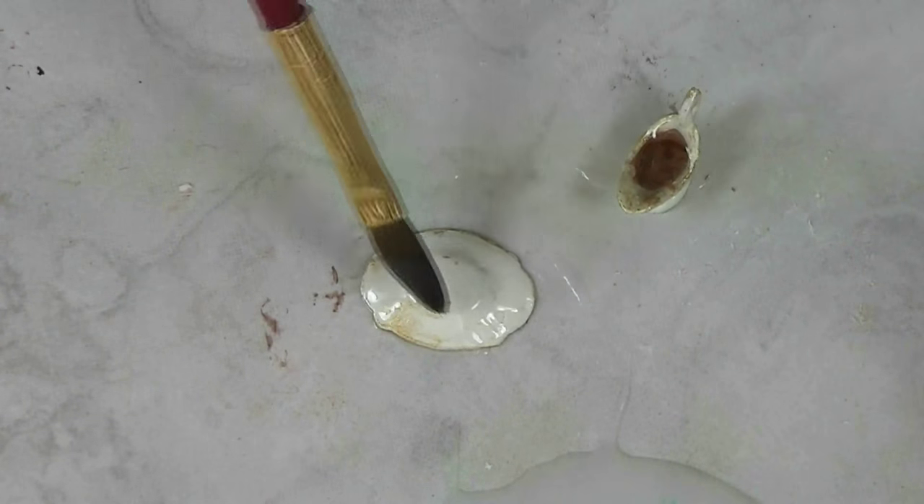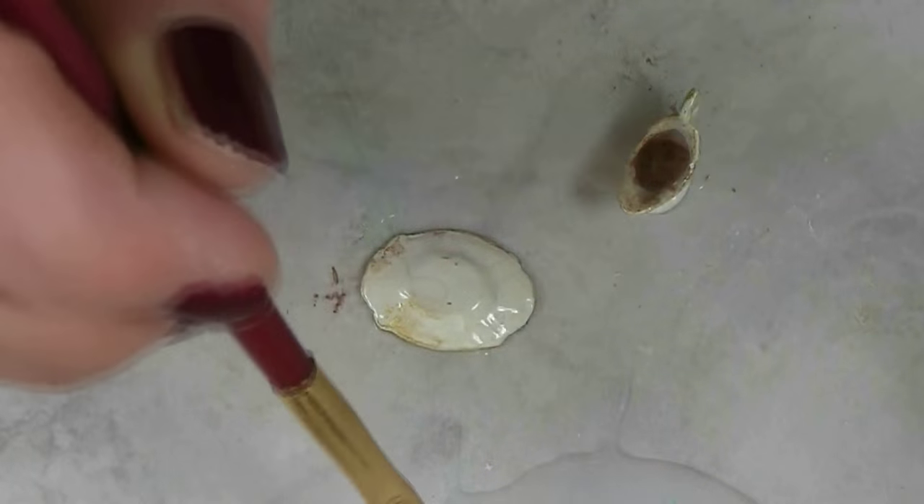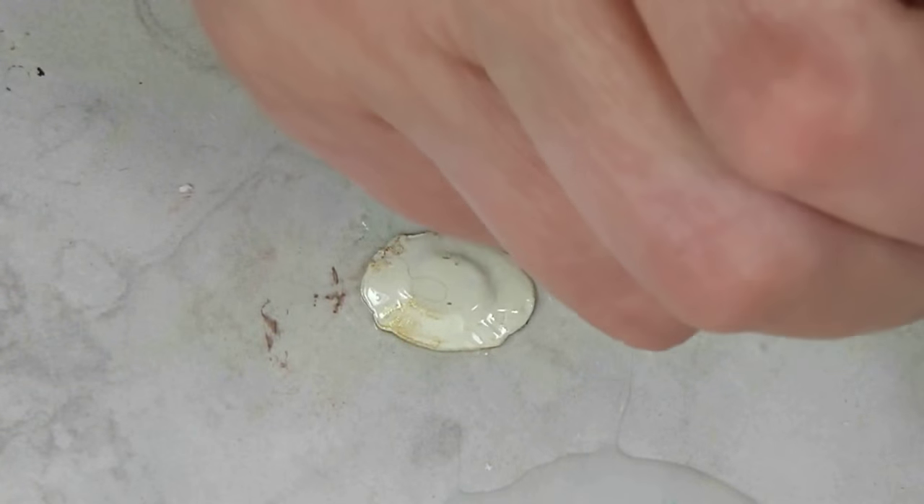I will let this get dry, and when this side dries I'll turn this one over and paint the top side. And when everything is dry and finished, I will come back and show you how they look all completed.